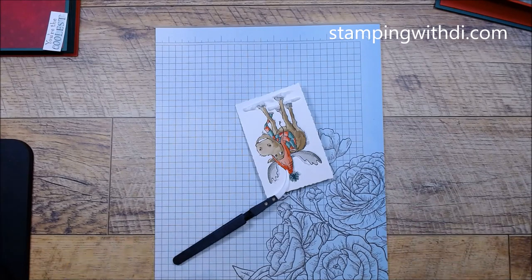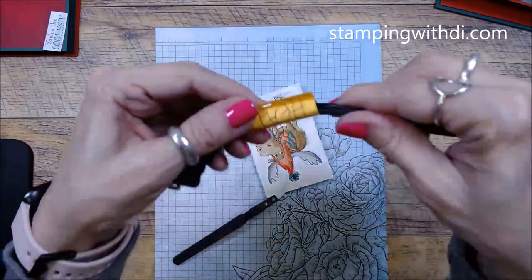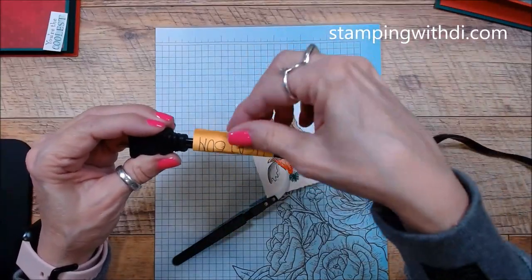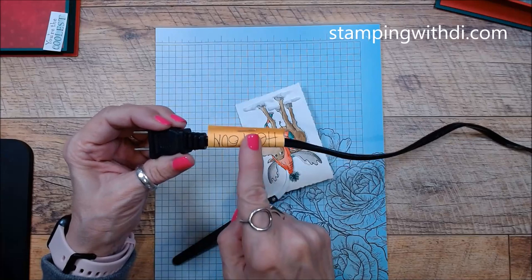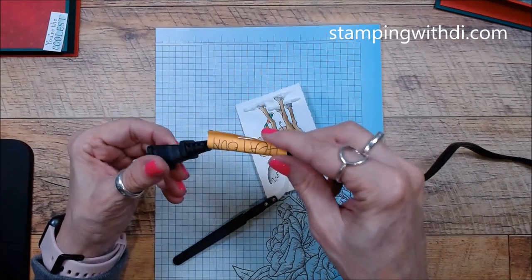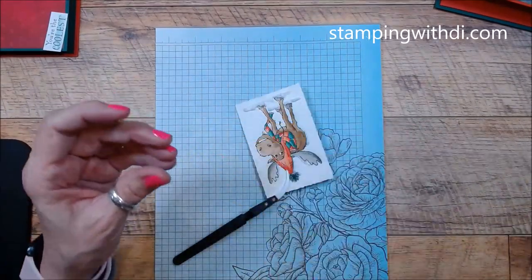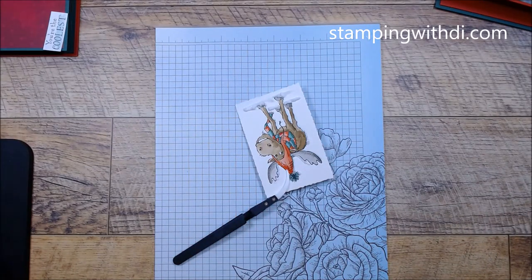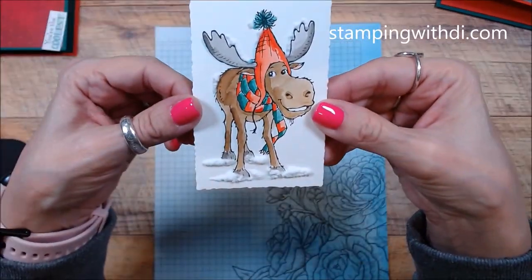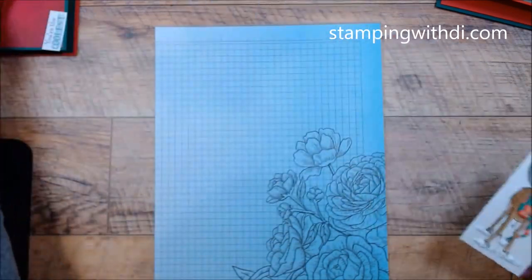Never leave the heat gun plugged in! I have a little label stapled onto the plug that says 'heat gun' so I can tell which plug is which when it's connected to my extension cord. That way I can just look and see okay, the heat gun is unplugged. That makes it a little easier to keep track.